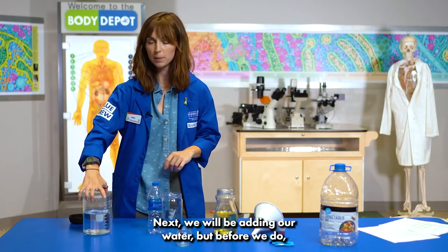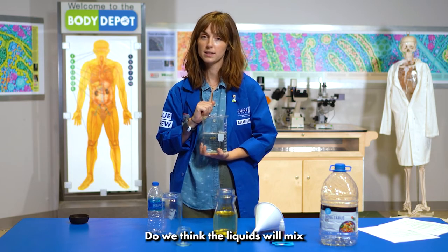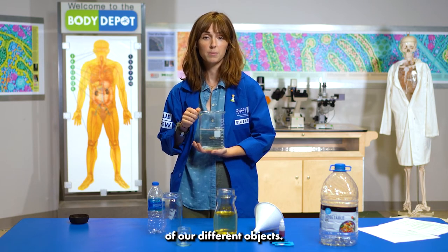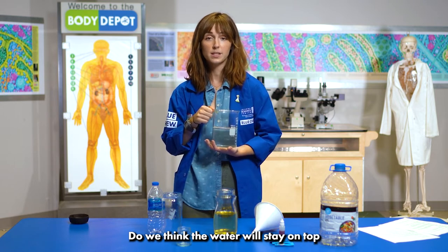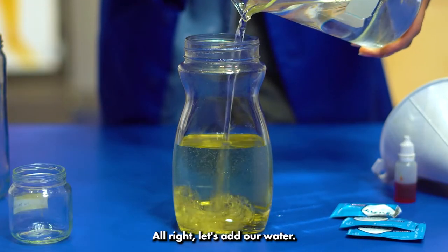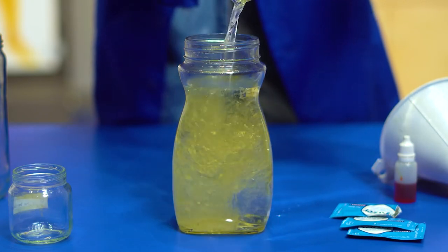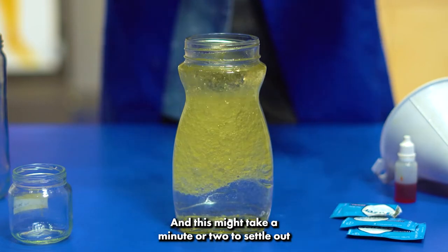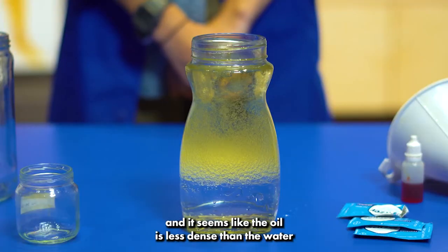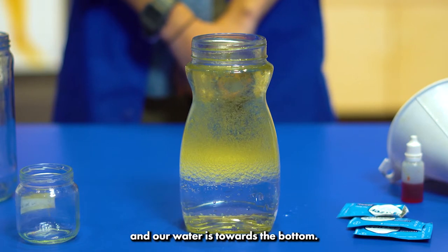Next we will be adding our water, but before we do let's make some predictions about what might happen. Do we think the liquids will mix or do we think they're going to stay separate? Let's also consider the density of our different objects — do we think the water will stay on top if the liquids don't mix, or do we think it's going to stay at the bottom? It looks like our two liquids didn't mix and the oil is less dense than the water because it's staying towards the top of the jar and our water is towards the bottom.